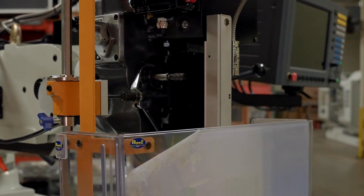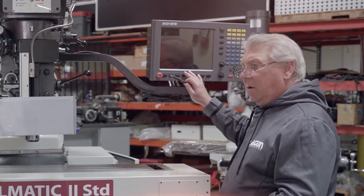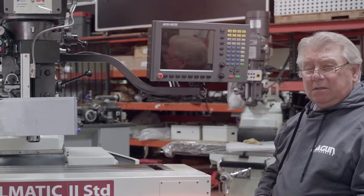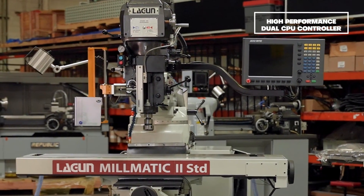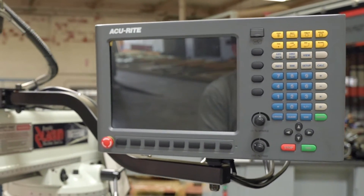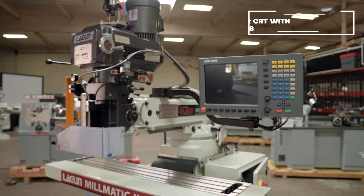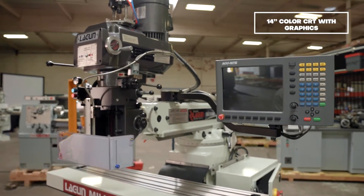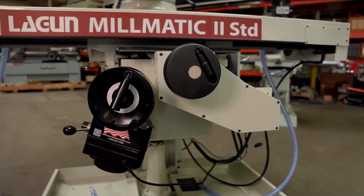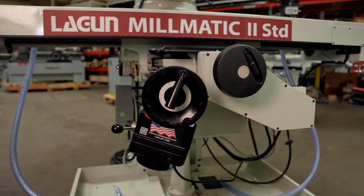This machine is equipped with a scale for the head, mainly for the control, which in this case is the Acurite Mill Power — this is the G2 version. It has many advantages and features over and above the original unit. It has a very short learning curve, all the basic functions an operator is looking for, and it's very versatile. With this control you can use the machine in a fully automatic mode or a manual mode.